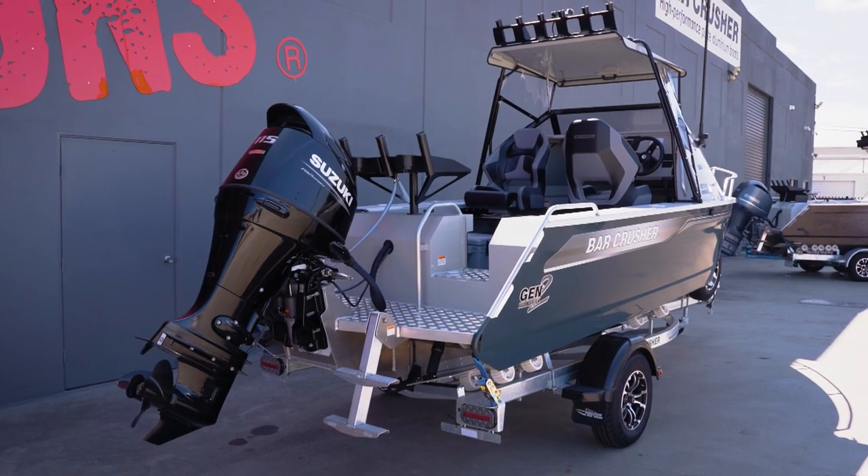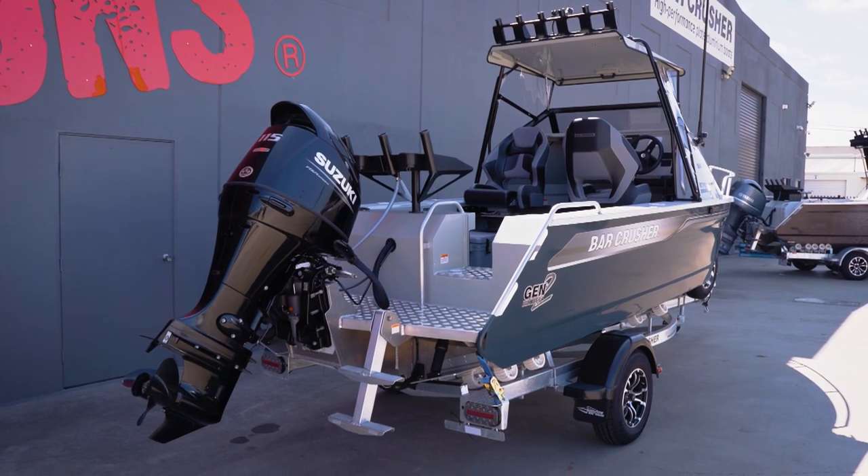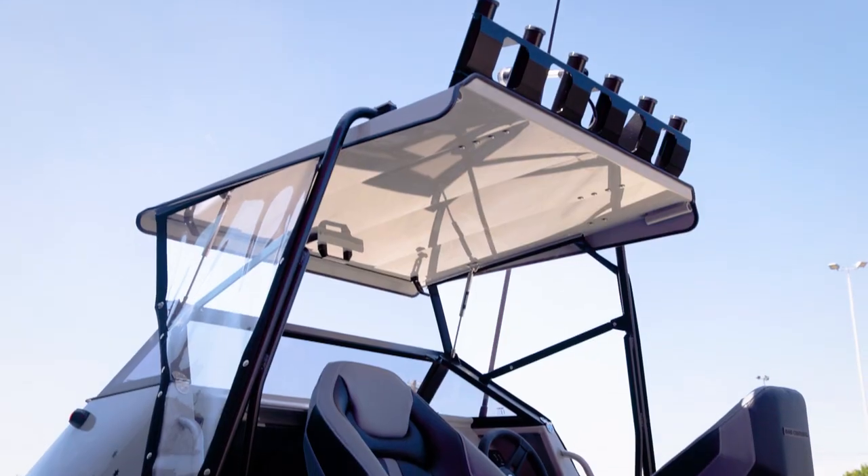We're looking at the 575C or Cuddy model, the great Australian all-round fishing boat. Light to tow, easy to store, economical on the water, fantastic for all your fishing needs, be they bay, coastal, estuary, offshore — whatever you want to do. Plenty of V if you're coming back in a bit of chop, give you a great ride, get you home safely.